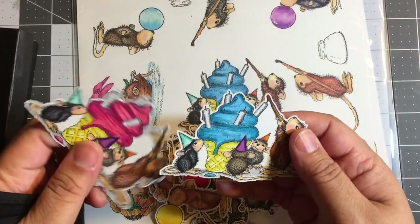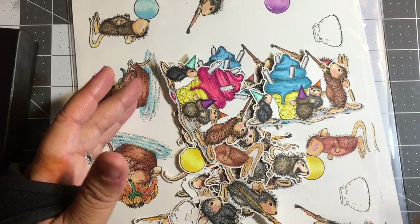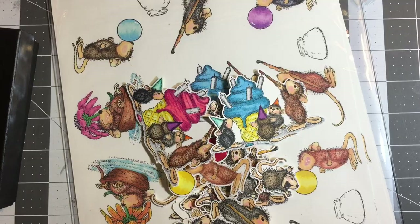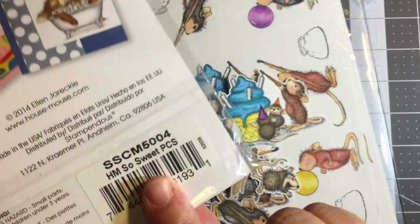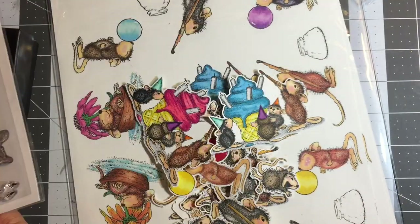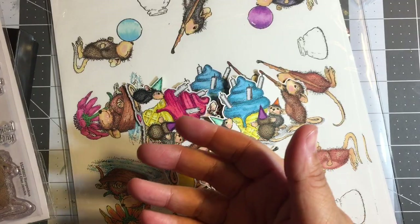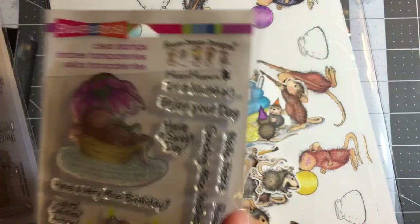Here's an example of me building my stash of House Mouse characters. I use these three particular House Mouse stamp sets: 'So Sweet,' 'Painted Wishes,' and 'Mice Wishes.'